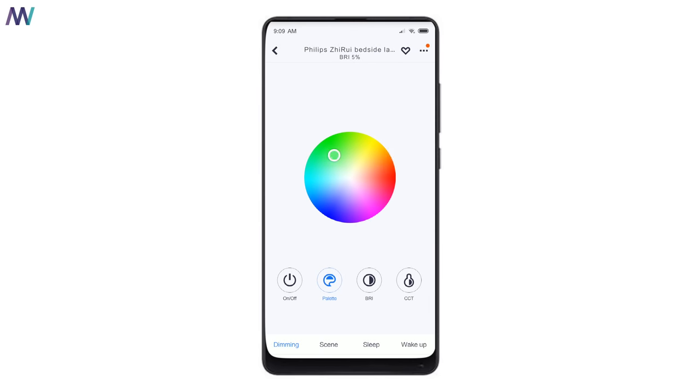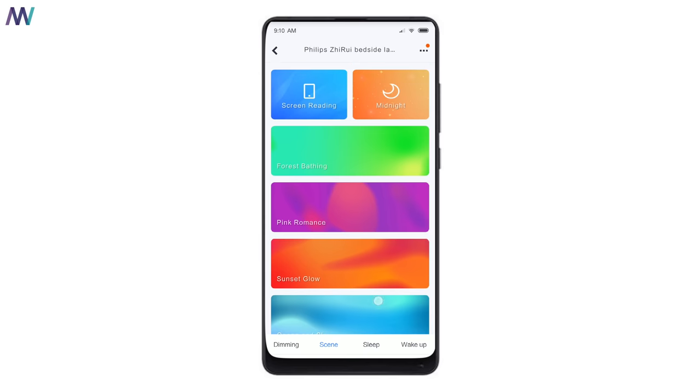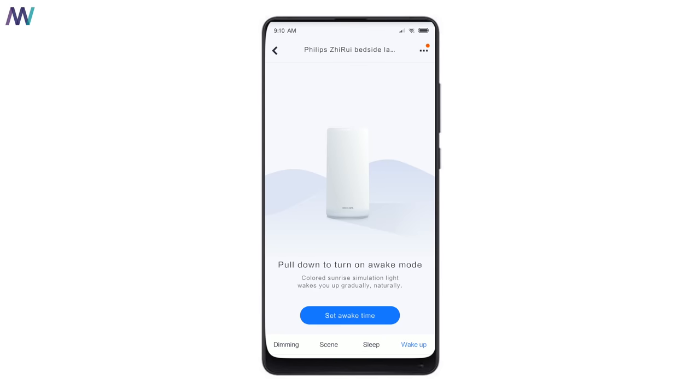In the app you can change the color by directing the pointer onto the palette. The third menu lets you set brightness from one to one hundred percent. The CCT menu — correlated color temperature — lets you differentiate various shades of white. The first menu item controls turning the lamp on or off. Xiaomi and Philips have also pre-made a lot of scenes. The sleep and wake menu items are great features — you can set countdowns to turn on or off the lamp with a dimming sunset light to drift off to sleep, or set a sunrise color to wake you.